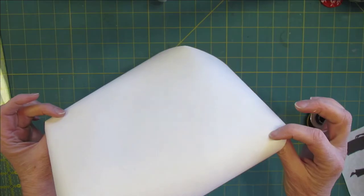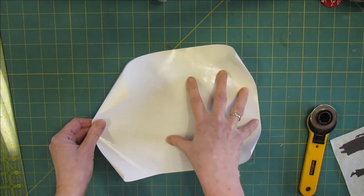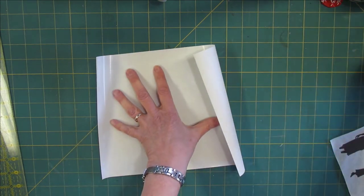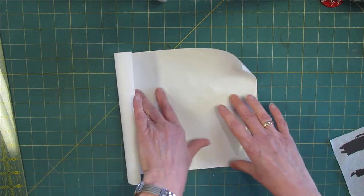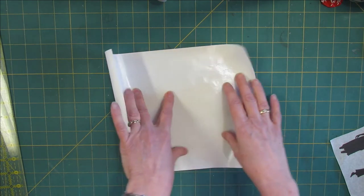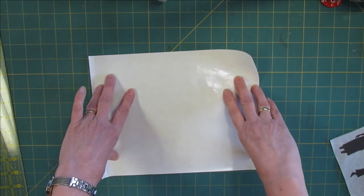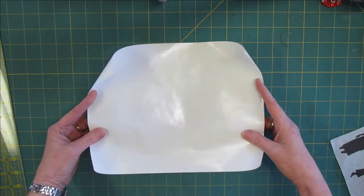It has a dull side and a shiny side, and the shiny side can be ironed to fabric and paper. Because this is a new piece of freezer paper, I'll iron this to fabric first so that most of the stickiness is off. If I would iron this to tissue paper right away, I would not be able to get it off in one piece. So we want most of the stickiness off.